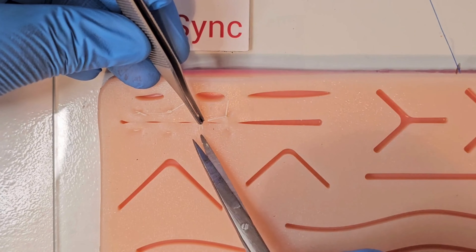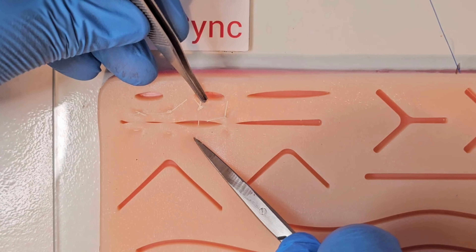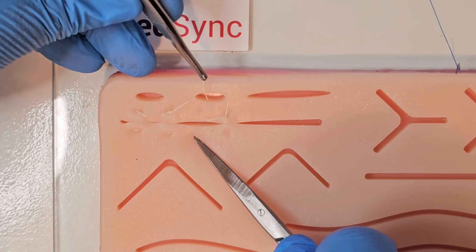If the wound is not fully healed, or is under tension such as over a joint, you have the option of removing sutures at different time intervals.